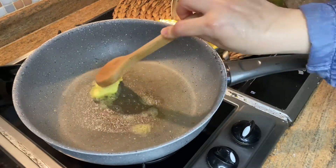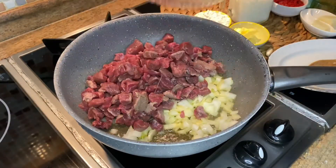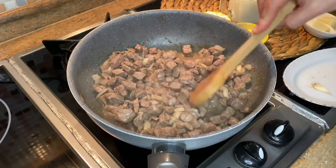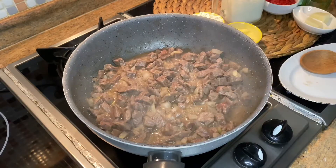Add some butter to a pan and when it melts, add chopped onion, then add beef meat and fry them until the meat absorbs its water. Then add chopped 1 clove of garlic and fry them.